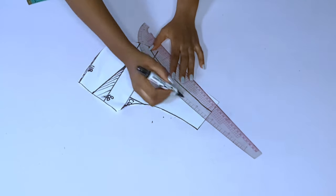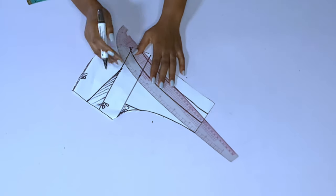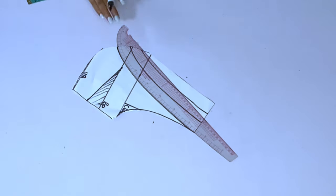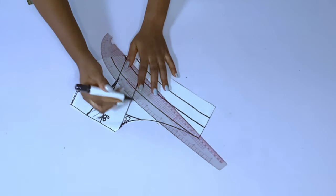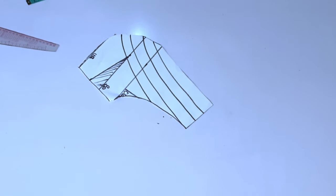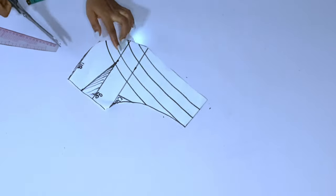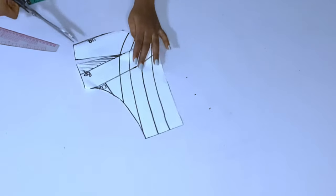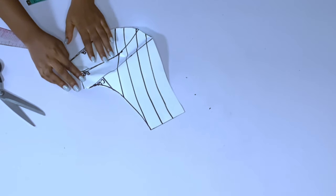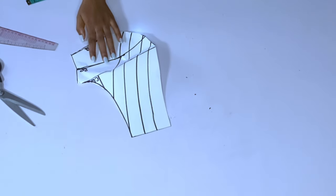Now I'll start marking my lines for the slash and spread. I'm marking these lines — make sure the third line crosses your bust point area, that is your dart line. You can see the line has crossed the dart line. I'll close these dots using masking tape to hold the slashed paper down.